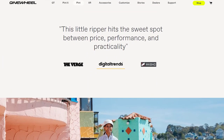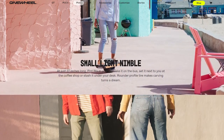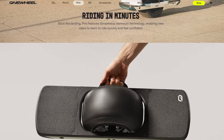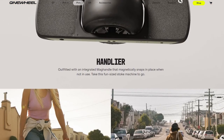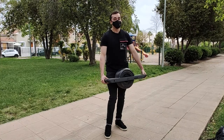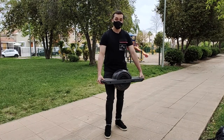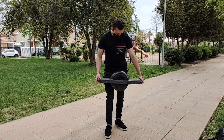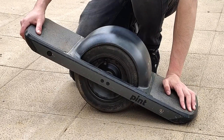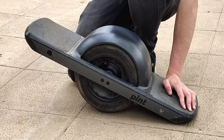En cuanto al rendimiento, tiene un neumático de 10.5 x 4.56, un neumático de go-kart bastante potente y completamente liso para este modelo. Tiene una muy buena autonomía: prácticamente entre 10 y 13 kilómetros, con una velocidad de hasta 26 kilómetros por hora. Es un vehículo completamente eléctrico y de clasificación monopatín.